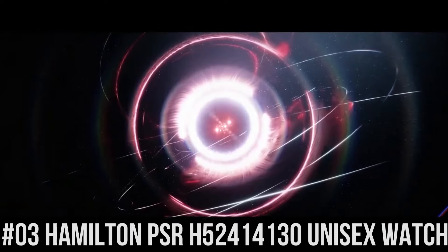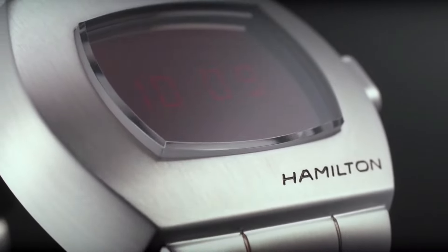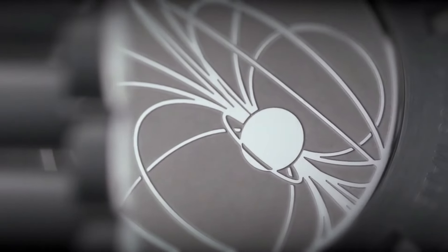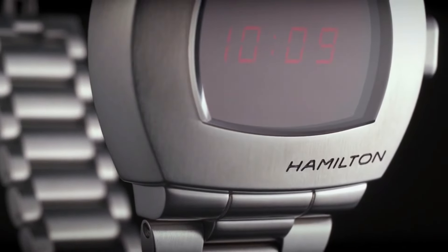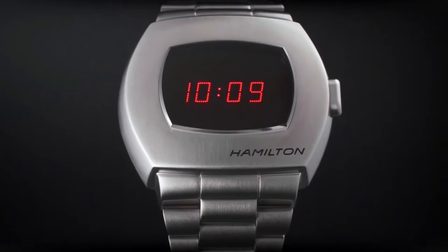Number 3: Hamilton PSR H52414130 Unisex Watch. The watch itself is fantastic. Gorgeous dial — black digital dial. Silver tone stainless steel case with a silver tone stainless steel band. Quartz movement. Fixed bezel. Scratch resistant sapphire crystal. Solid case back.